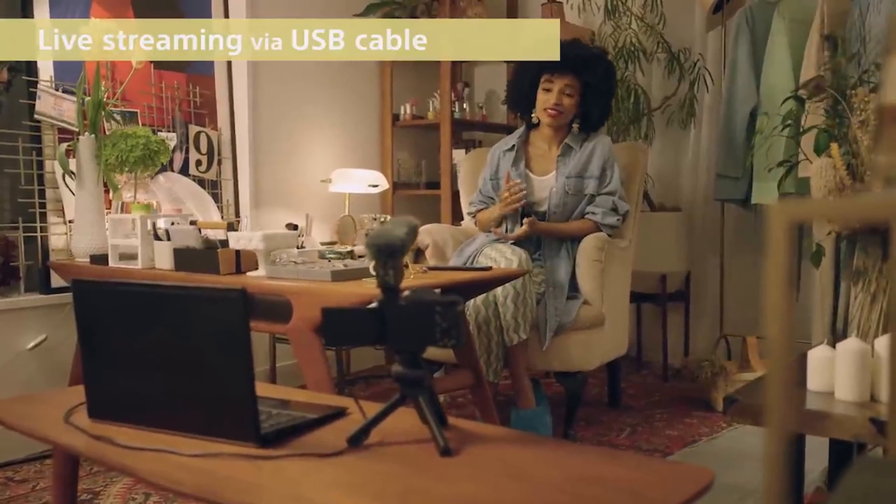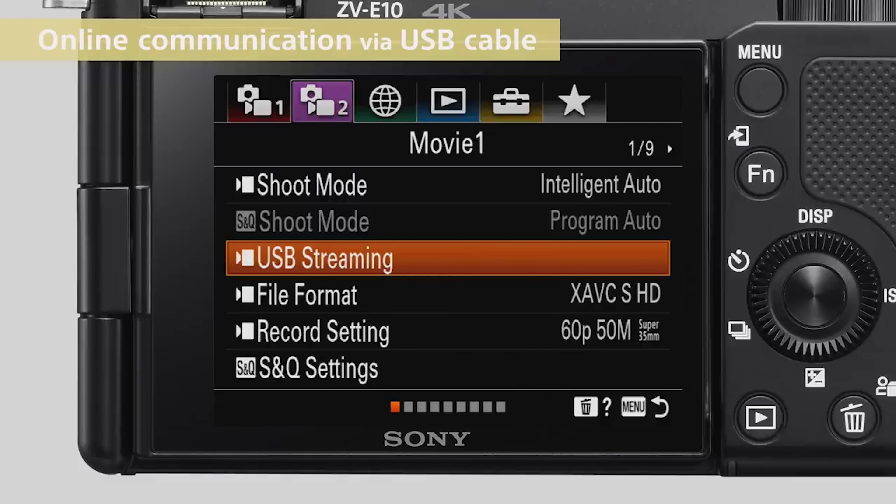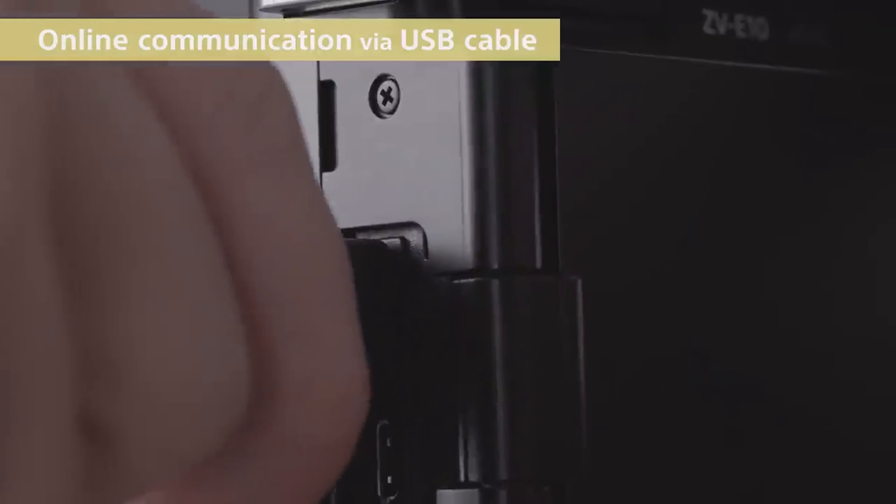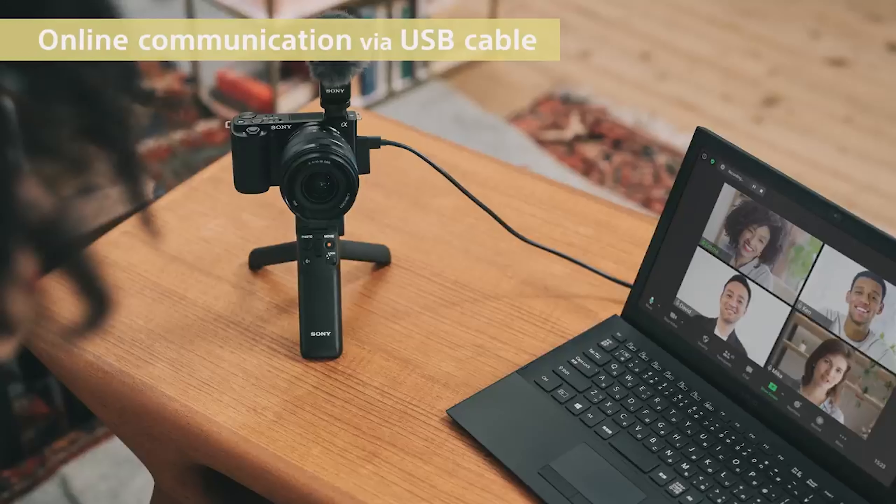For those of you who are working from home and need something a little bit better than a built-in webcam, the new Sony ZV-E10 is definitely an option to look at if you're wanting an interchangeable lens camera to utilize both personally and professionally.